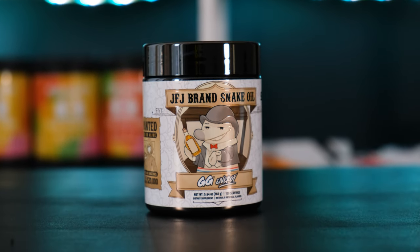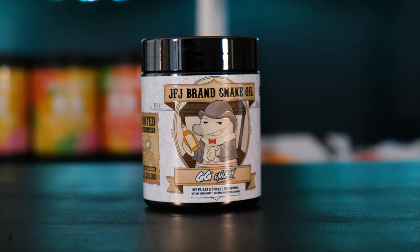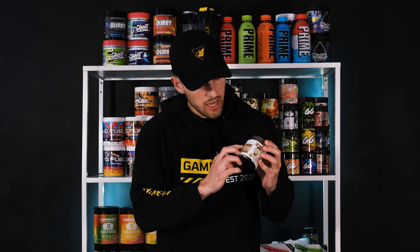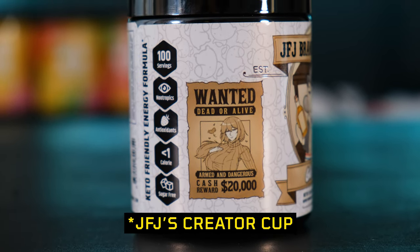First up, design. Front and center we have JFJ's mascot, which is a sock puppet, and he's holding some kind of drink — I suppose it's alcohol. The setting is like a cowboy wild western style. You can see a wanted poster here which says dead or alive, and it's one of the waifus from the Waifu Cup series.